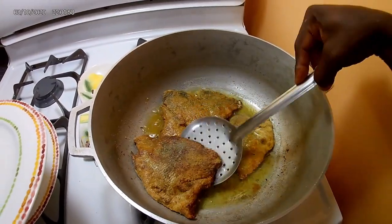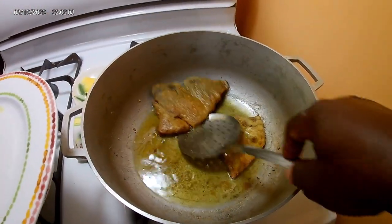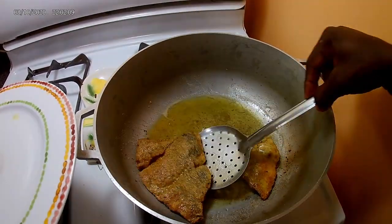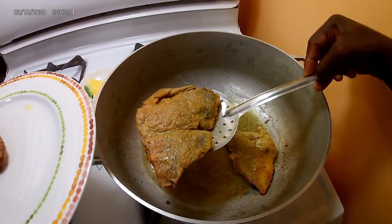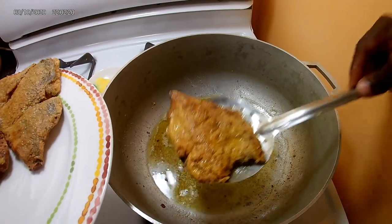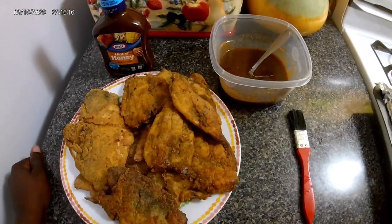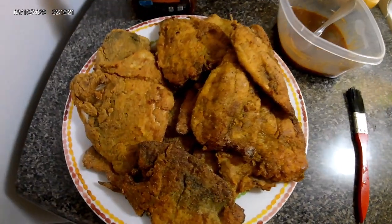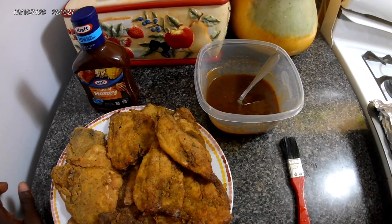Now you want to go ahead and remove these pieces and add them to a plate, because remember you're going to barbecue them and put them in the oven. After that, just add the rest of your pieces to the pot. Okay guys, I've finished the frying — look at those. Beautiful! So now I'm going to get to the barbecue aspect of this dish.